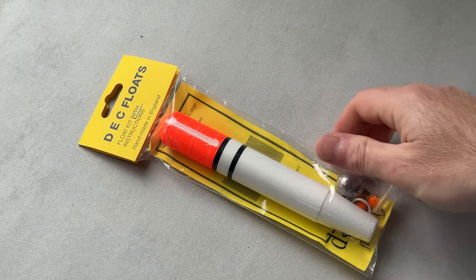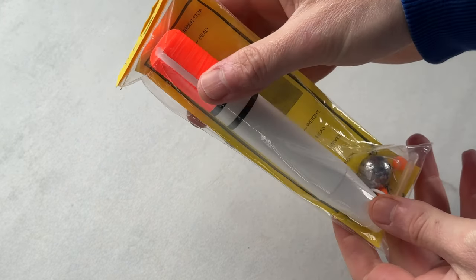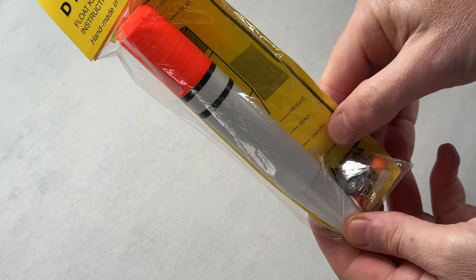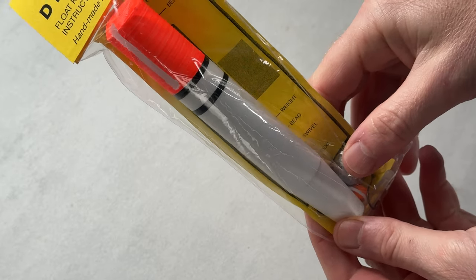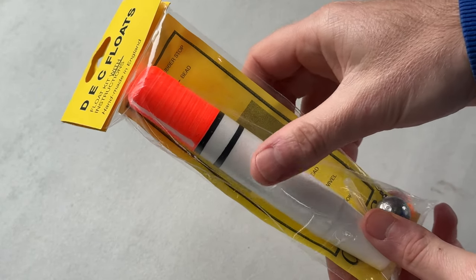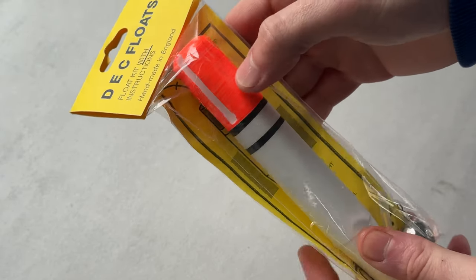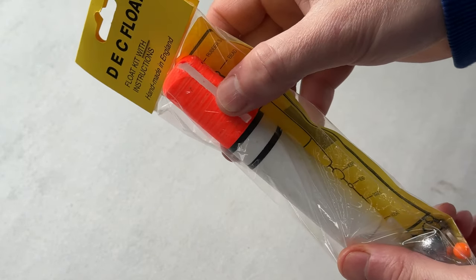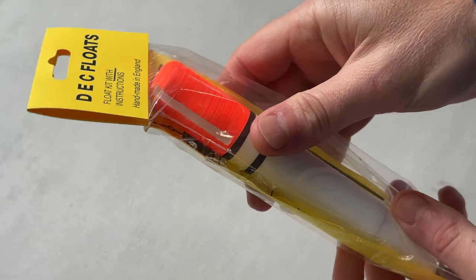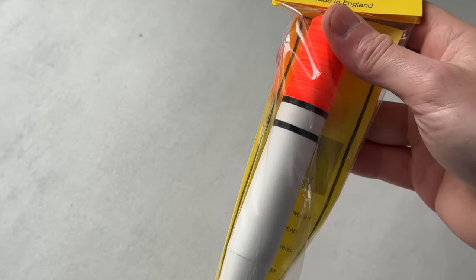So here we have our float rig — we've got everything in there that we need. We've obviously got the float itself, we've got a lead weight, we've got a small swivel, we've got a hook, and we've also got a couple of nightlights. This float has a couple of slots either side at the top that you can stick a nightlight in, so you can fish into the dark and keep an eye on your float.